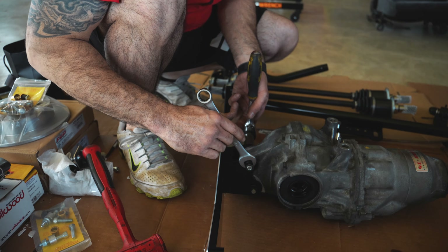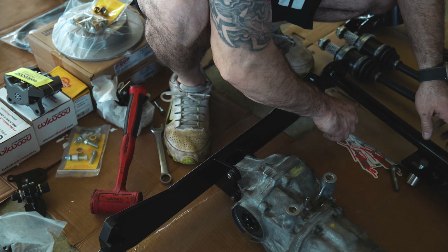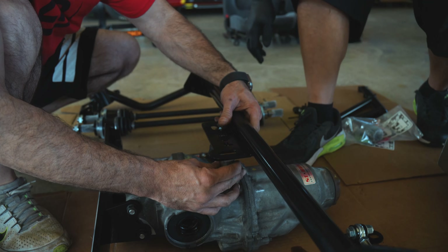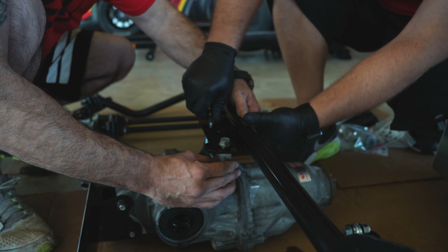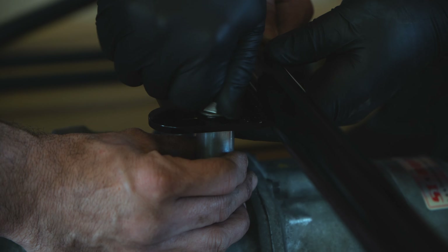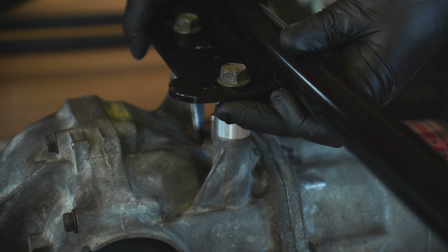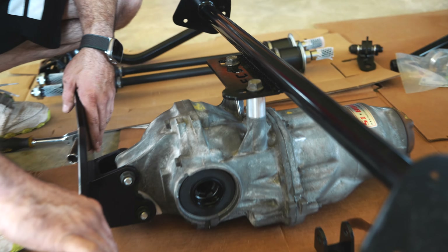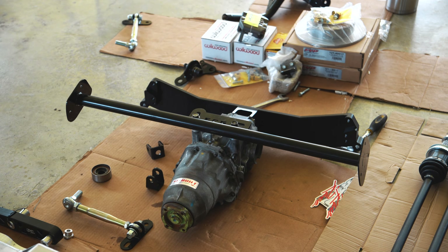Now that we got that nice and set, we'll go ahead and take our spacers for the upper mount. We have these little shims here that also go ahead and give it that proper spacing. We'll snug them a little bit, but we want the plate to stay a little loose just so that way when we actually mock this up underneath the car, if we have to slide it forward or backwards we can do so as needed. Now that we got this bar all mounted in and this one ready to go, we'll actually switch over and get this set up into the back of the vehicle.